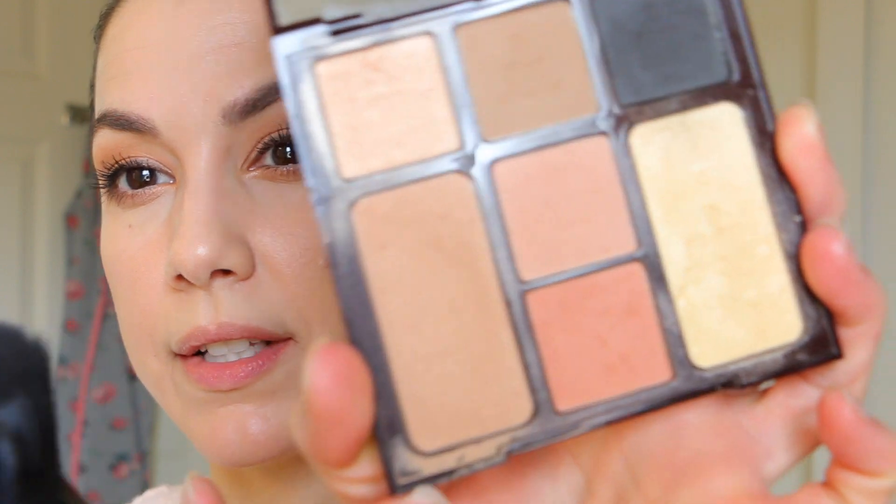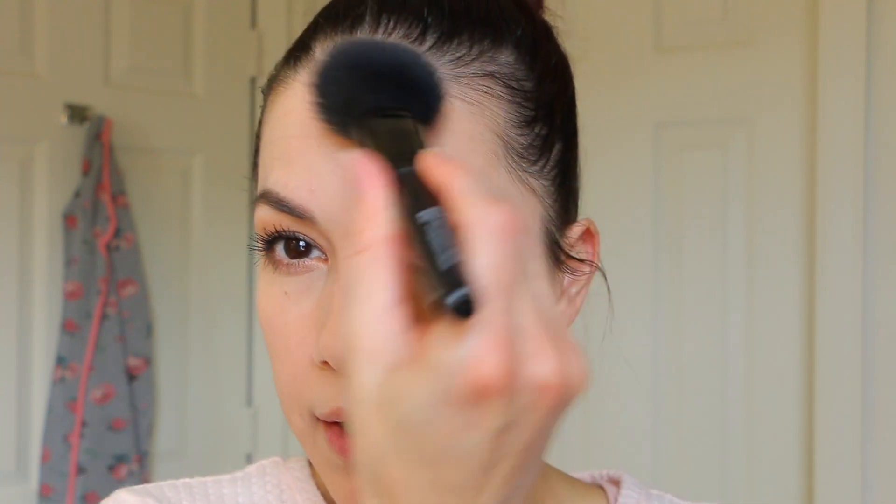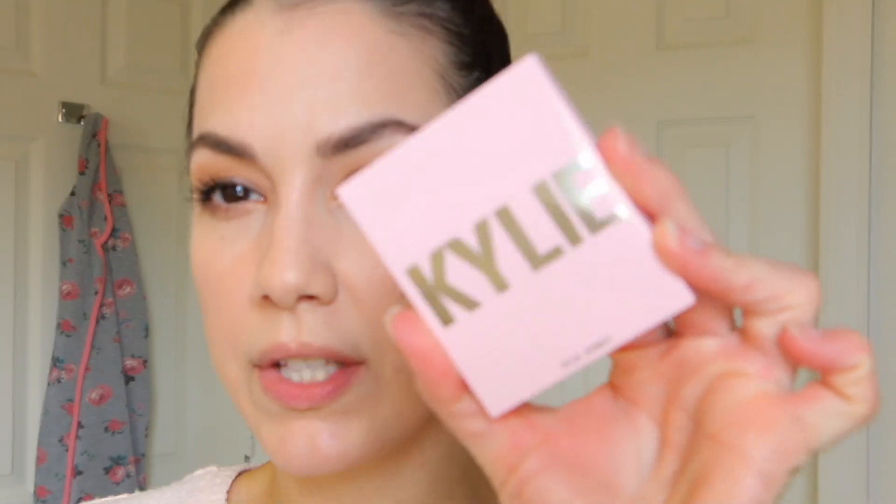Mascara is done — it really pulls the whole look together. Now I need to finish the rest of my face with bronzer, blush, and highlight. I have my Charlotte Tilbury Instant Look in a Palette and I'm going to use the bronzer in here with an ELF complexion brush. It has a bit of a sheen but looks really natural on the skin. Everything today is very soft, very light, dewy — just kind of fresh. I didn't even set my foundation, though I did use extra product over my blemishes.